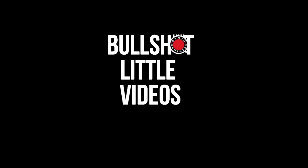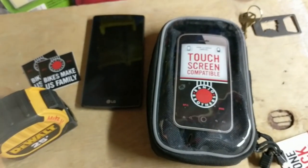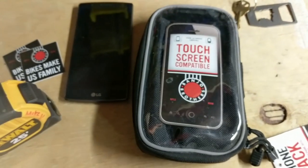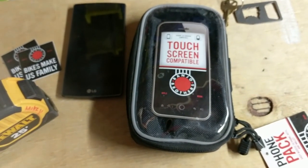Welcome to episode one of our bullshit little video series. These are going to be low quality, short videos to help you understand the Banjo Brothers product better. This episode will be covering the 01069 bar mounted foam pouch.